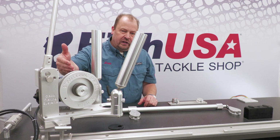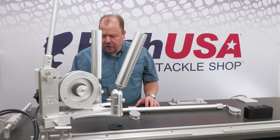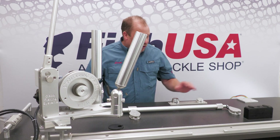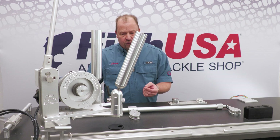We do have a built-in line counter on here to give you an idea of where your downrigger ball is. As far as mounting options go, you can see here that we have it mounted in track. You can go off of a four-inch base plate as well. Quick release mounts are another option.